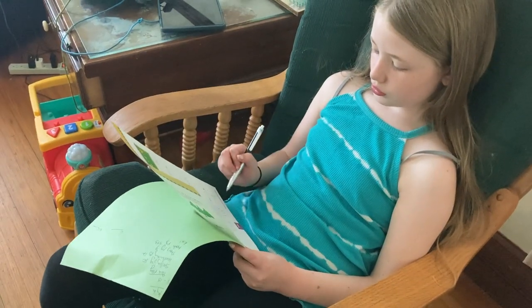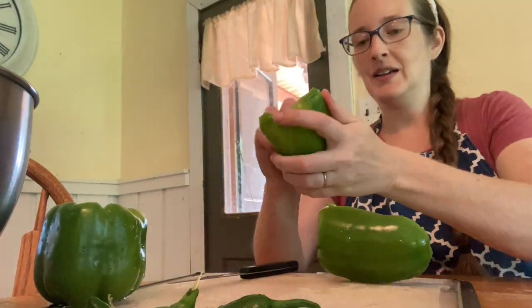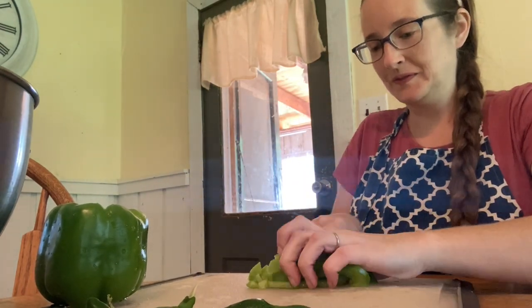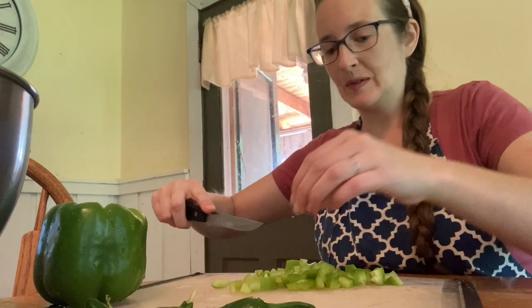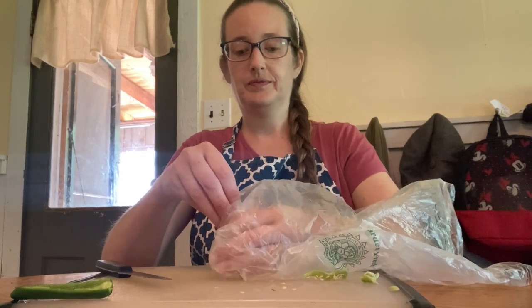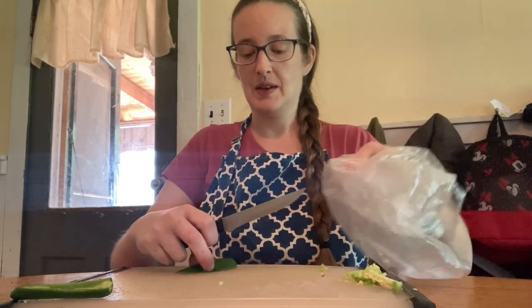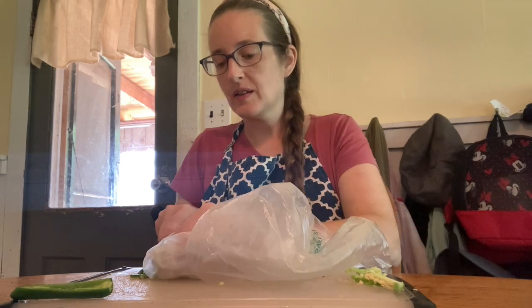The big girls have woken up and started their school. I asked if anyone wanted to help, but when they saw it was hot spicy peppers, nobody was really interested in cutting them. So they're going to work on their school while we dice up these peppers. First, we're going to dice the green bell peppers into small pieces and put them aside in a bowl. Then we do the jalapenos, making sure to remove the seeds — you can just throw those in your compost pile. We cut into strips and then into small chunks, and add those to the bowl to mix in with the green peppers.